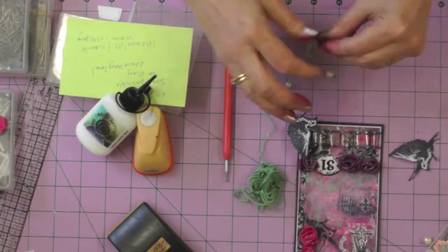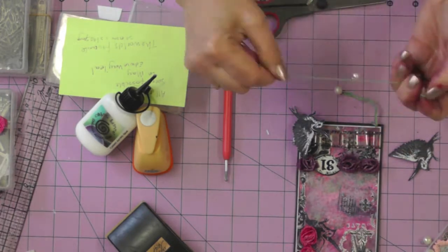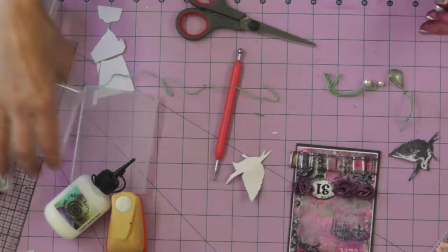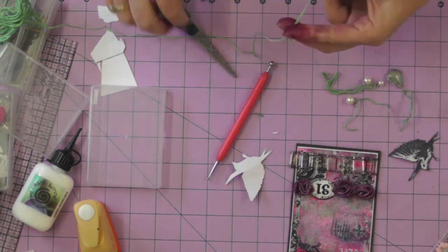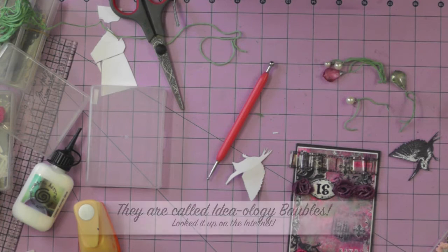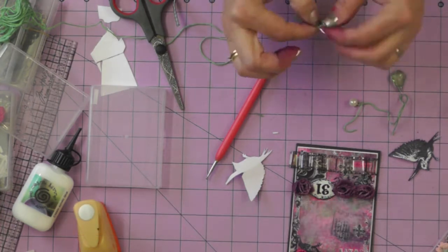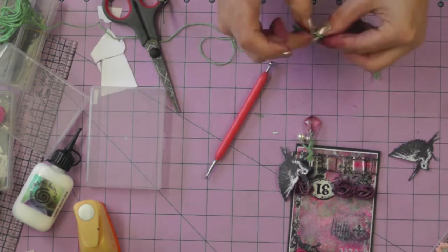I wanted to use a quote about May on my tag, so I had a quick look on the internet and came up with one by Edwin Way Teal: 'The world's favourite season is the spring, all things seem possible in May.' I'm just going to use that last part — 'all things seem possible in May.' I've also raided my stash and I'm using some Prima genie stones in pink and green to match my tag, plus a couple of pearls from the Ideology range of charms, grouping them on some green thread to use as charms, carried by my birds.